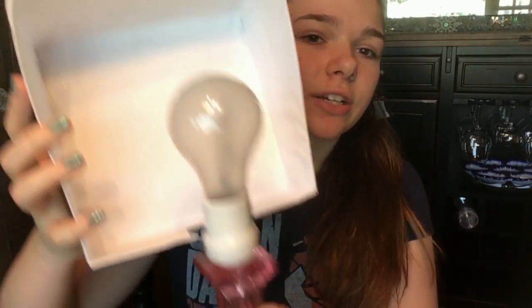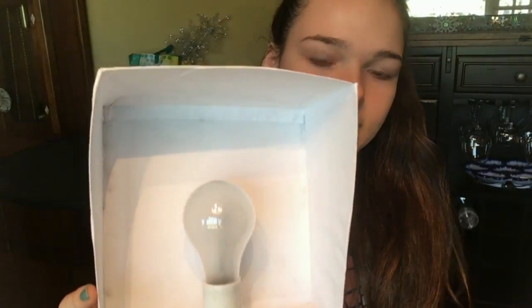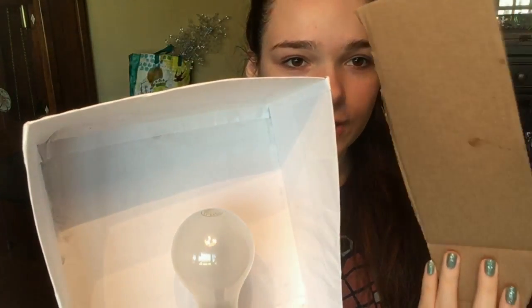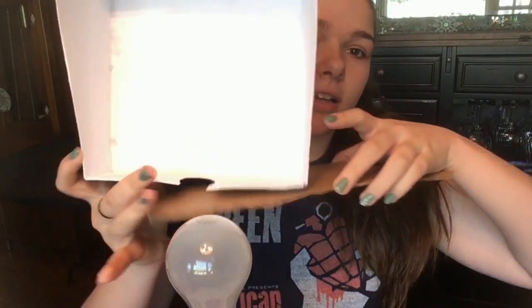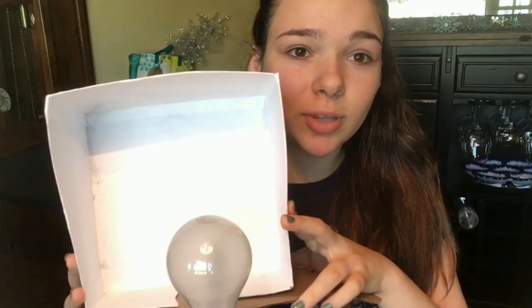Now that it's dry, this little hole is what's going to go on the base of the light bulb. You want it to be a little smaller on the edges so it holds in better. I have this piece of a pizza box, and that's going to go on the bottom of the studio light to support the weight of the rest of the box and sit on that light bulb a bit better.